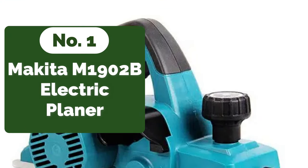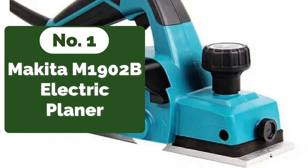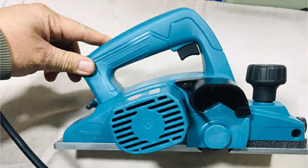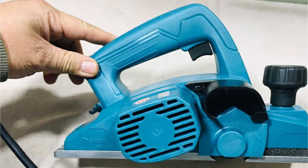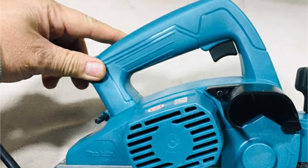The first product on our list is the Makita M1902B Electric Planer. The generic 1100W electric planer is a household portable planer that's versatile enough for various woodworking tasks. With its powerful 1100W motor, it promises to handle heavy-duty planing with ease. While the brand isn't specified, this planer aims to offer high performance at a potentially lower cost. It's designed to be multifunctional, catering to both professionals and hobbyists.